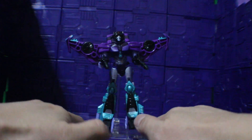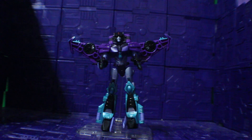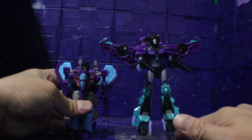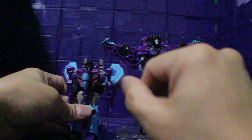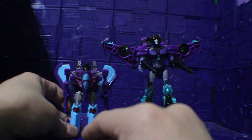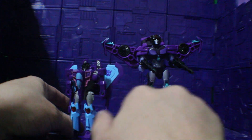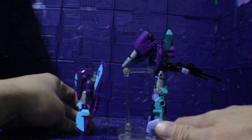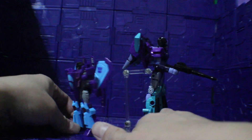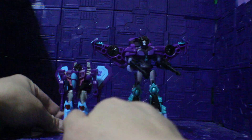Pew pew pew pew, there you go. And for comparison, here we have Slipstream — the Cyberverse version. That's a small one. Back to back, see how that looks, and the front again.